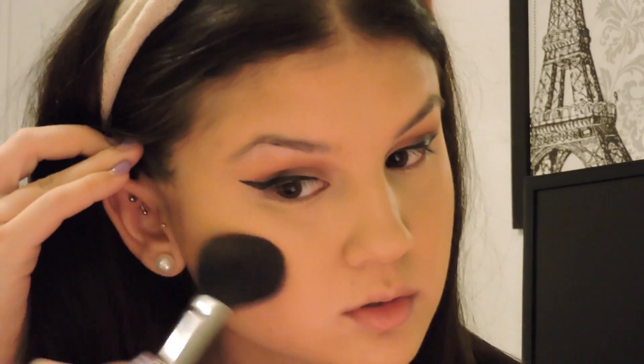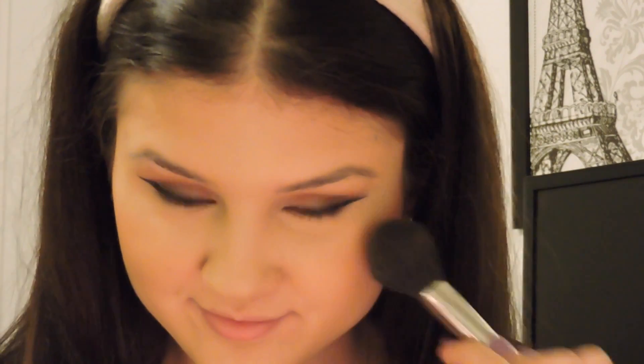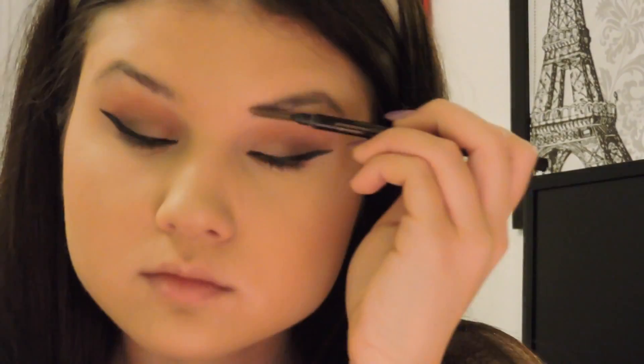Now I'm going to take my MAC Blush in Peaches — I love this color, it's beautiful for fall and looked really nice with this makeup look — and apply it with my MAC 129 blush brush. Then I'm going to take my favorite highlighter, the Becca Highlighter in Opal, and apply it with my Sigma F35 Tapered Highlighter Brush — putting it right above where my blush is, on my temples, nose, forehead, chin, and also on my Cupid's bow.